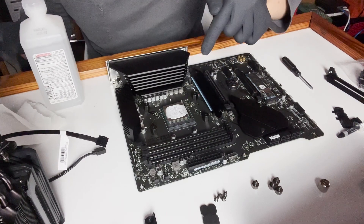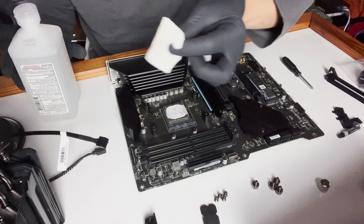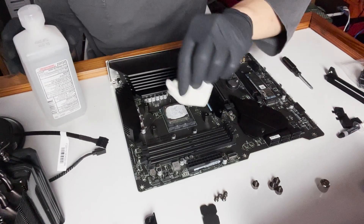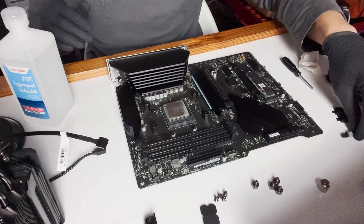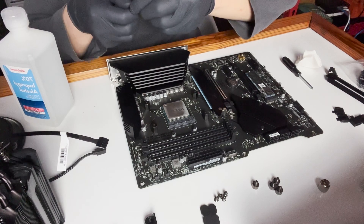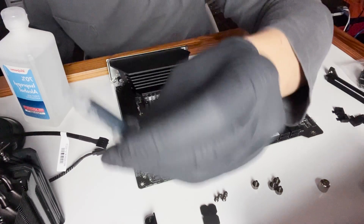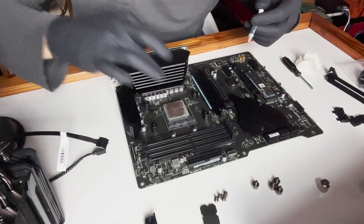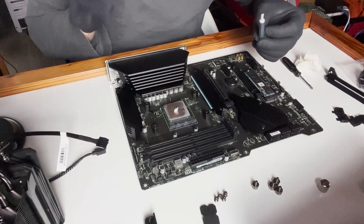First things first — always remove any existing thermal paste. Do not apply new thermal paste on top of old. Use rubbing alcohol at 70% with a non-fibrous material, not facial tissue which leaves fibers. I'll let it sit about 10 seconds before applying the thermal paste. I'll be using the Cooler Master thermal paste so I can't be accused of using a different brand and blaming the cooler for poor results.